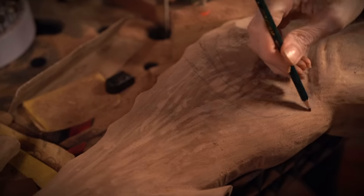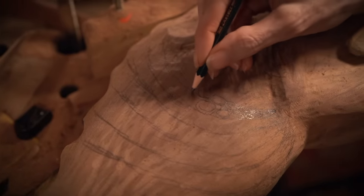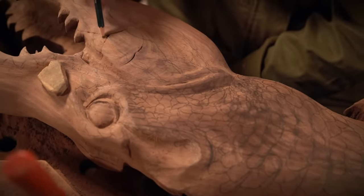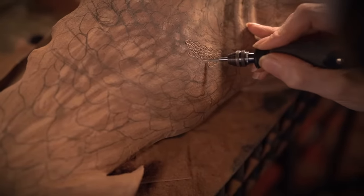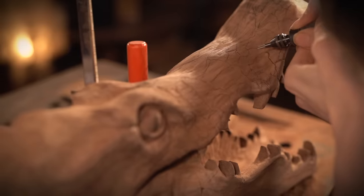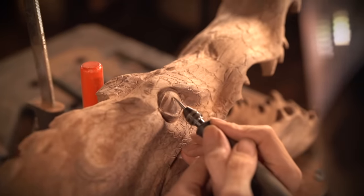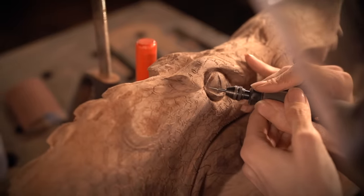Now that this is all really coming together, I can begin texturizing this alligator. The way I like to do this is to just pencil mark out any sort of pattern I want to create, and then once I'm really happy with that, I can start taking that Dremel tool and creating very fine lines around all of these pencil marks. Then once I'm really happy with that, I can go in and start gouging those even deeper to make these kind of really jump out at you.